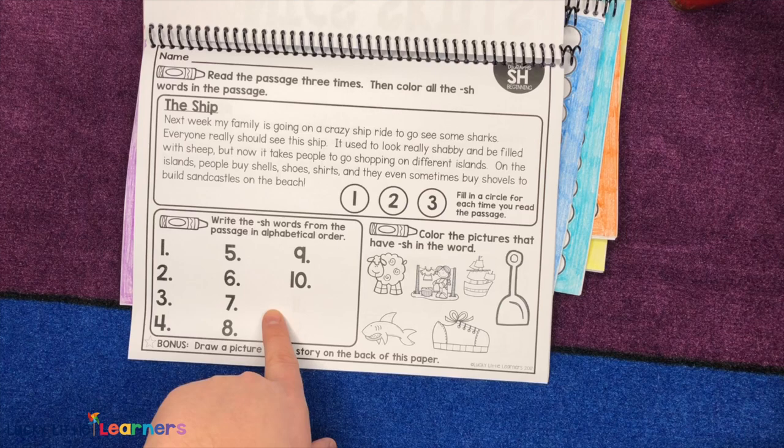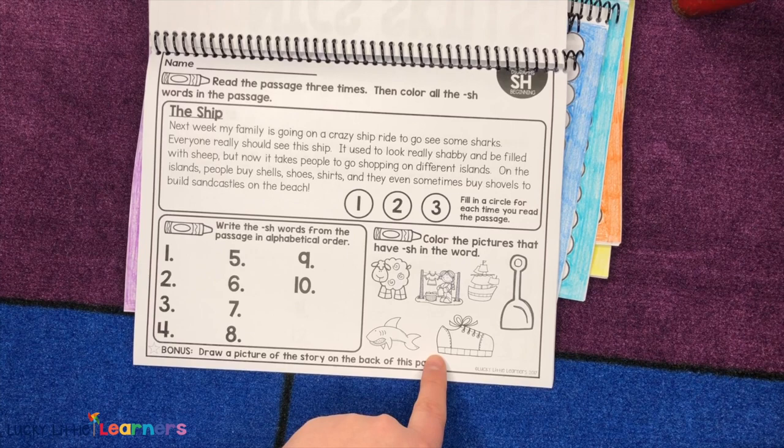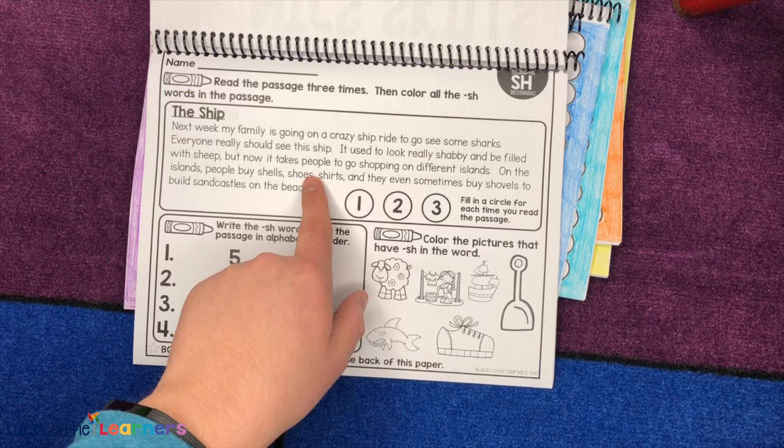Then they're going to look at these pictures, decipher what words they are, and figure out which ones are the SH pictures and color them. They'll be more familiar with the SH ones because those will be the words included in the passage.